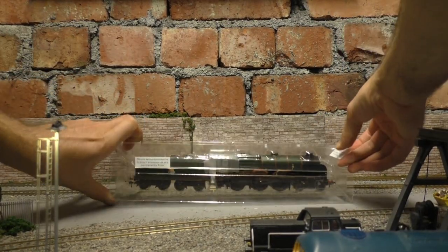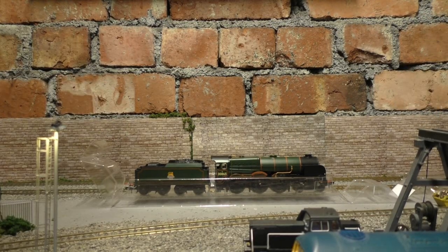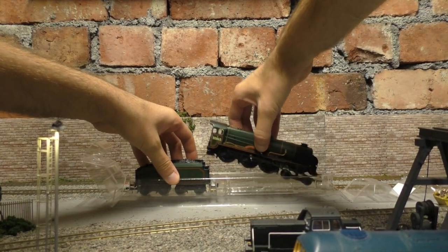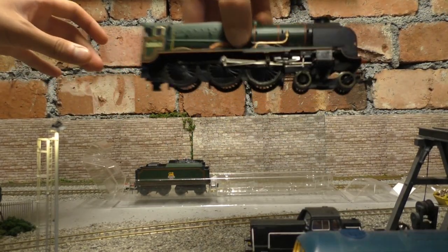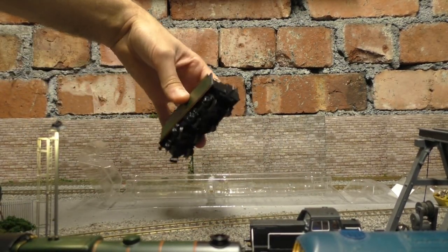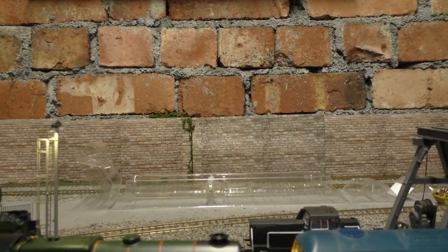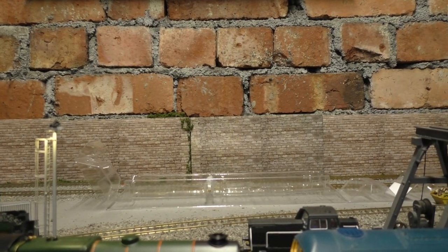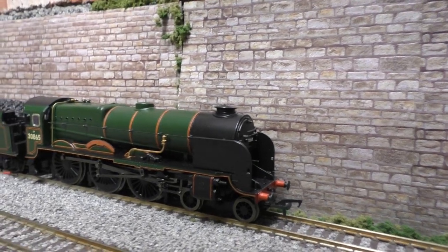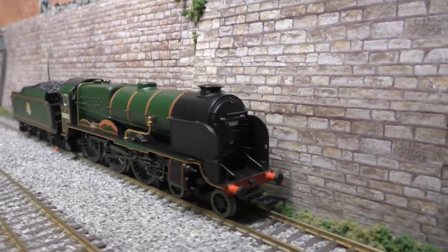So if we turn this back over, it is in absolutely brand new condition — a bit like Clan Line, the other one I reviewed the other day. The loco and tender are not permanently attached, which is good. There's a good weight on it. And we have the tender — very nice tender. I'm going to put the loco on the line as usual and we're going to have a look at it. You can see what great condition this model is actually in.